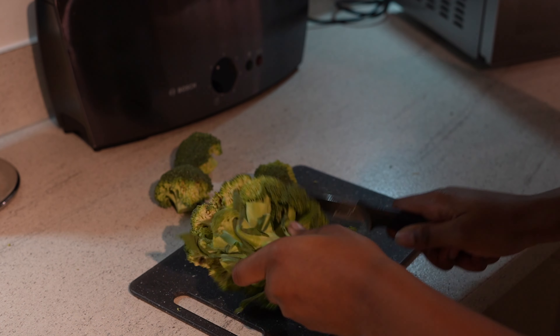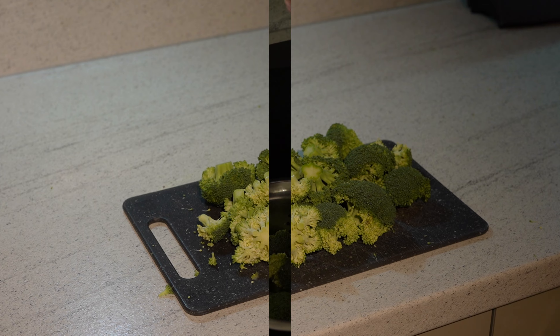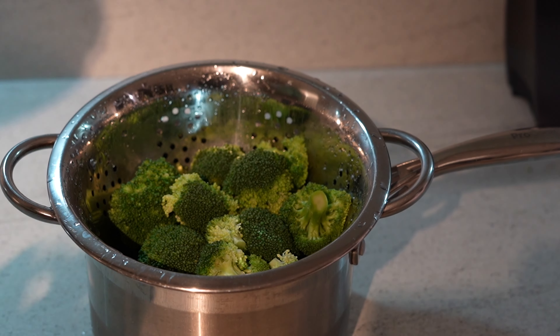While the rice is cooking, I'll prepare the vegetables. I'll begin by cutting up the broccoli and putting it in a sieve. Then I'll wash it with hot water, pour a pot of water and place the sieve on top so the broccoli can steam nicely for 10 minutes until soft and ready.